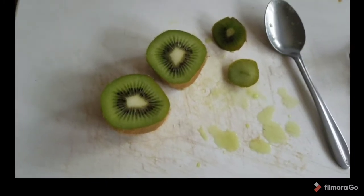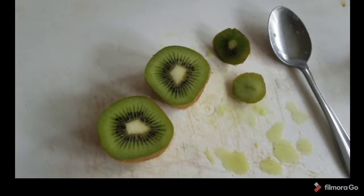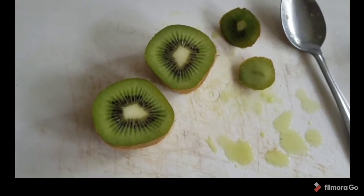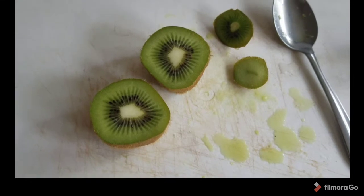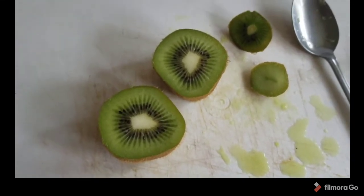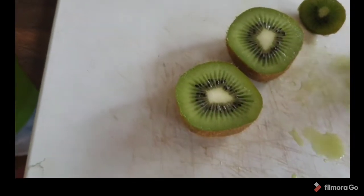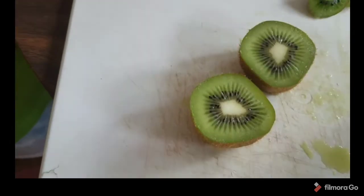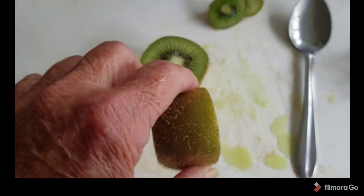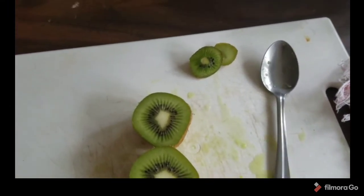Good morning. Since the potatoes got done — which you'll see in a previous video — today I'm going to start with kiwi. I've got a few other things to put in the dehydrator, but I wanted to show you something about kiwi so I can make kiwi chips. What I've done first is used a sharp knife to cut the ends off and then cut the kiwi in half.